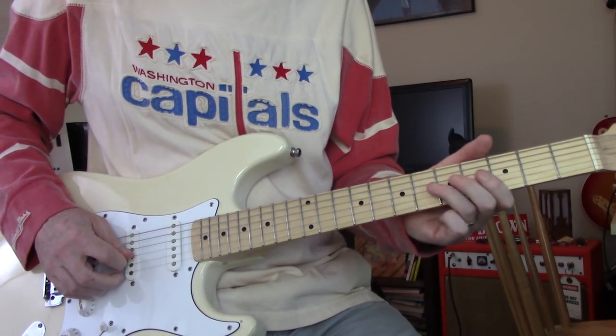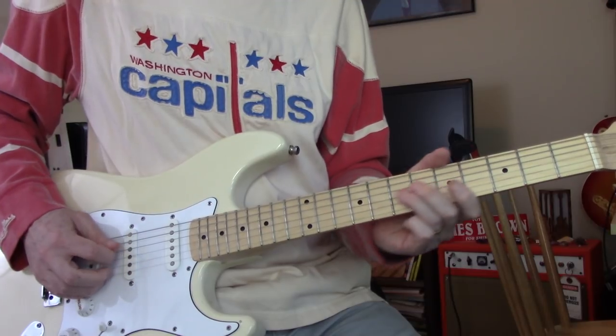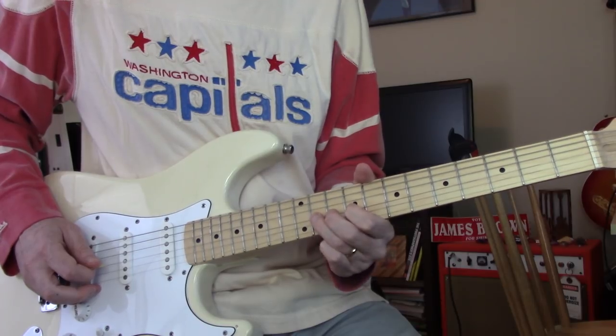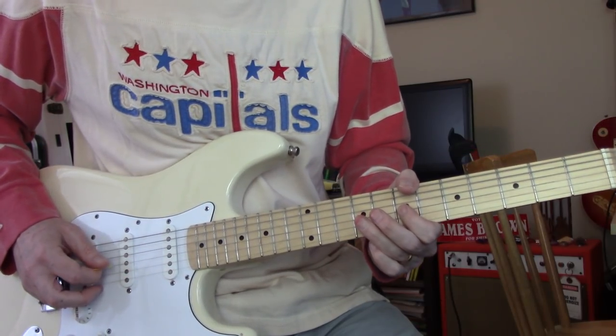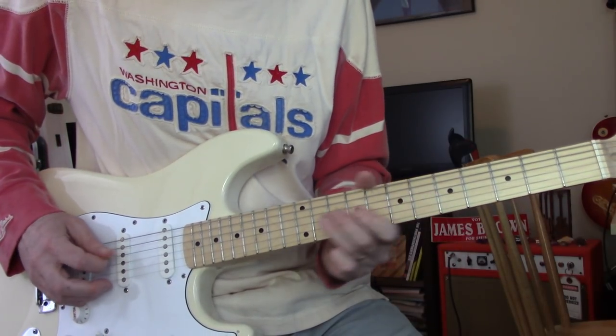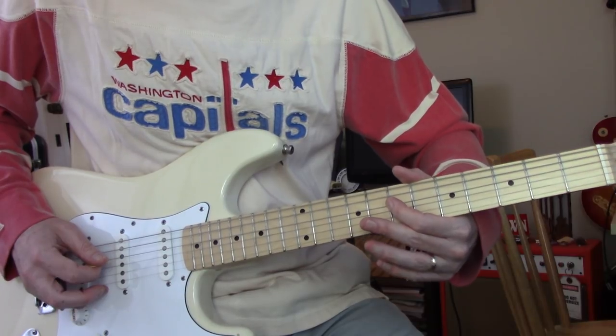This is how I'm doing it. On the G string, slide up to 11, then 7, 9, 11, 7, 9 on G, and then 7 on D.